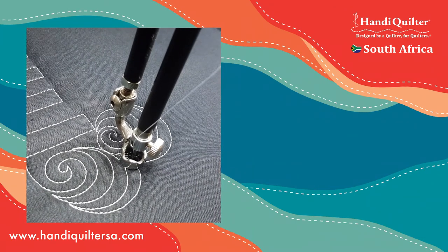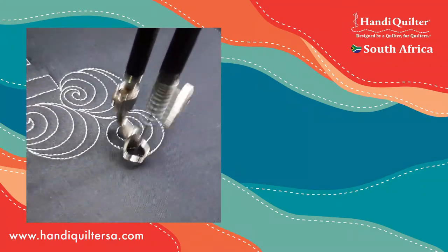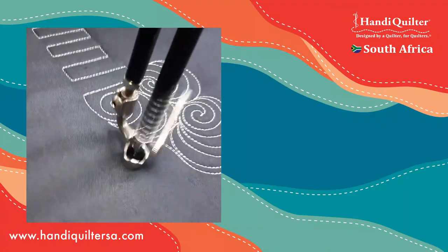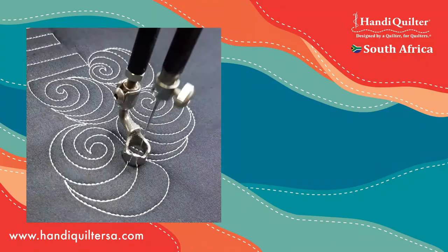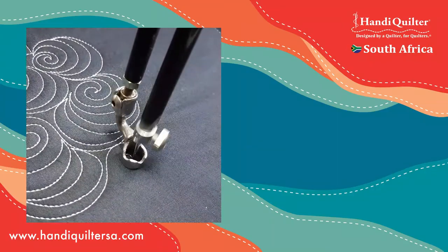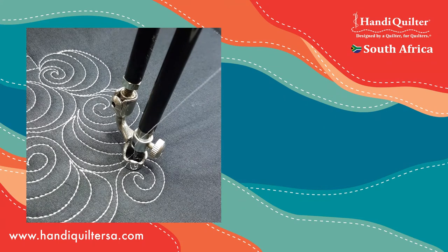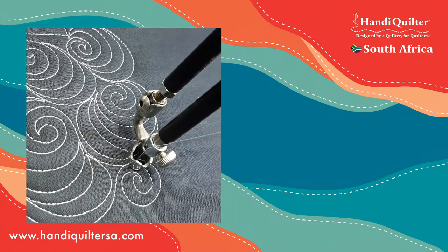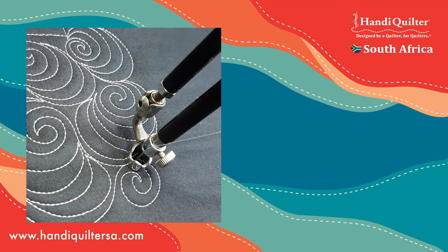If I stitch that same pattern with the cruise set at 50 stitches per minute - slow in, slow out - these machines are so good that you actually don't see a massive difference. If I look at the quality of the stitching when it is done at 50 stitches per minute compared to 600, the quality of the stitching is not that different.